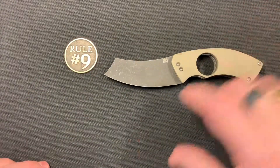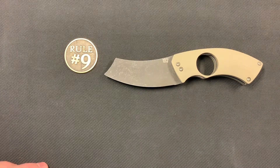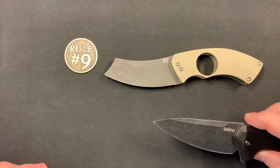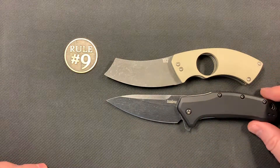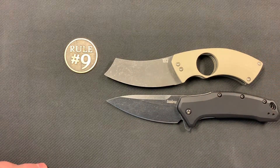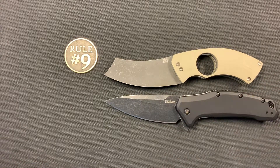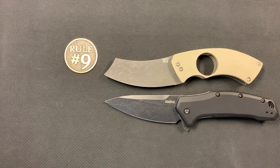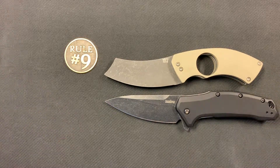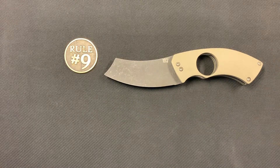Just to give you an idea of size — this is a 3.3-inch blade, and here is a Kershaw Link with a 3.25-inch blade, which gives you an idea of the size difference. I always thought the Link was a 3.5-inch blade, but Blade HQ says I'm wrong — imagine that. Anyway, that gives you an idea of the size.